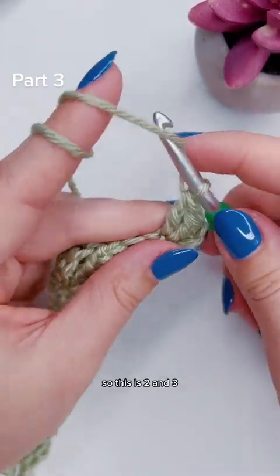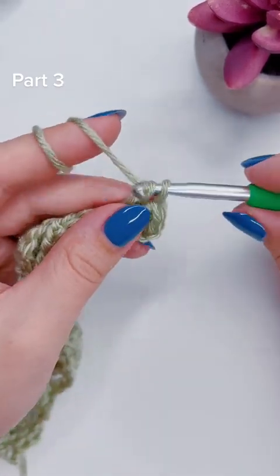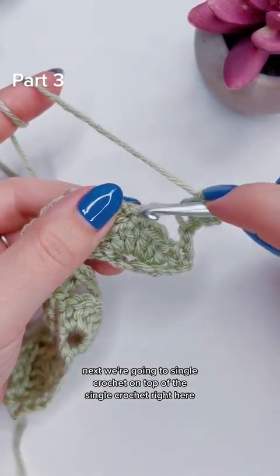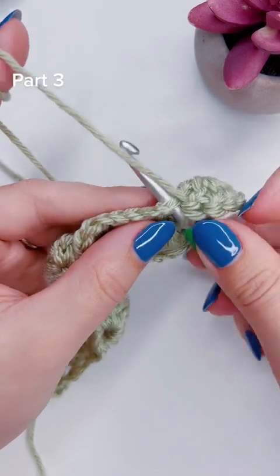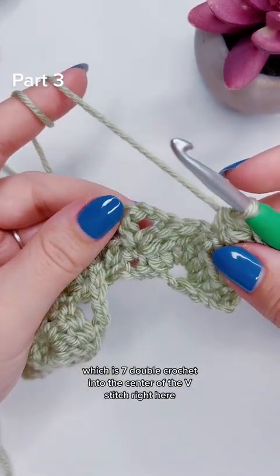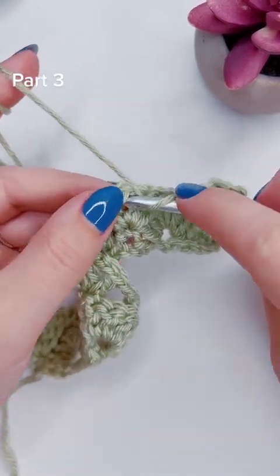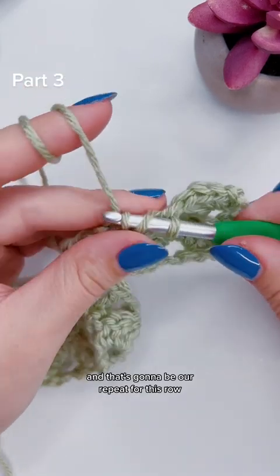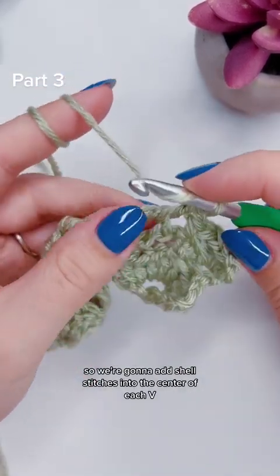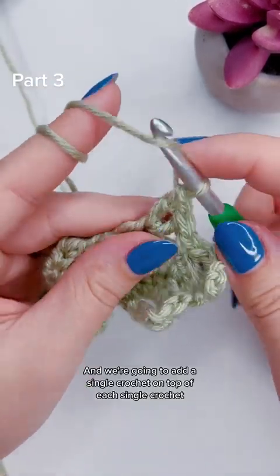So this is two and three. Next, we're going to single crochet on top of the single crochet right here, and then we are going to add a shell stitch, which is seven double crochet, into the center of the v-stitch right here. And that's going to be our repeat for this row — shell stitches into the center of each v, and a single crochet on top of each single crochet.